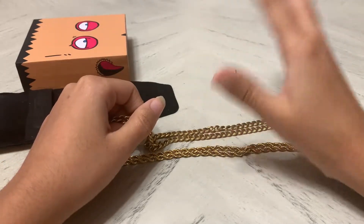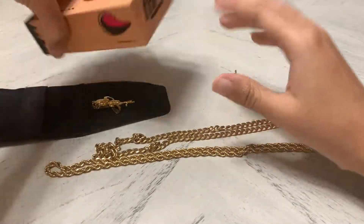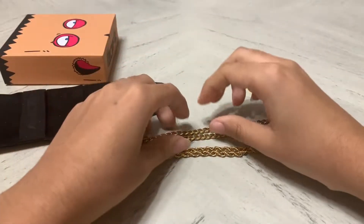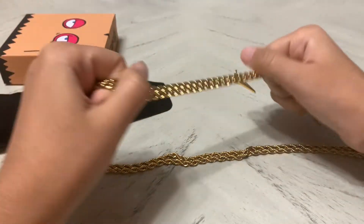One day I got this ad on Instagram for this place called Thrifty. They had some pretty nice jewelry, so I decided to try them out and this is my review.